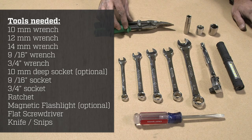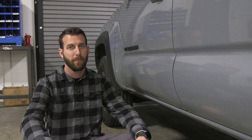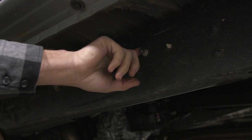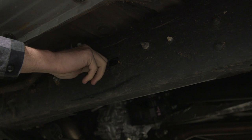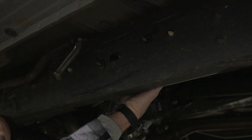Before we can install our rock sliders, we first need to prep your Toyota Tacoma. This is going to require taking a few items off and also putting a few pieces of hardware in the correct position. Starting on the driver's side, we need to remove a few items. The first item is these two nuts connected to these two studs. Using your 12 millimeter, go ahead and take the nuts off. After you take off the nuts, there is a little black box on your frame which you can pull away and let hang down — it will be out of the way.